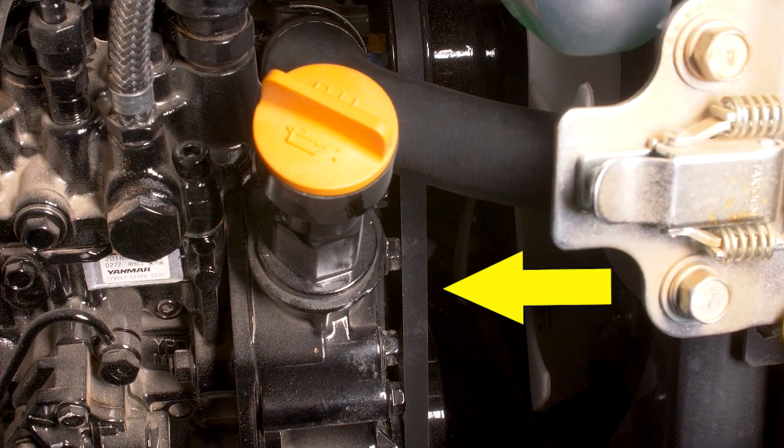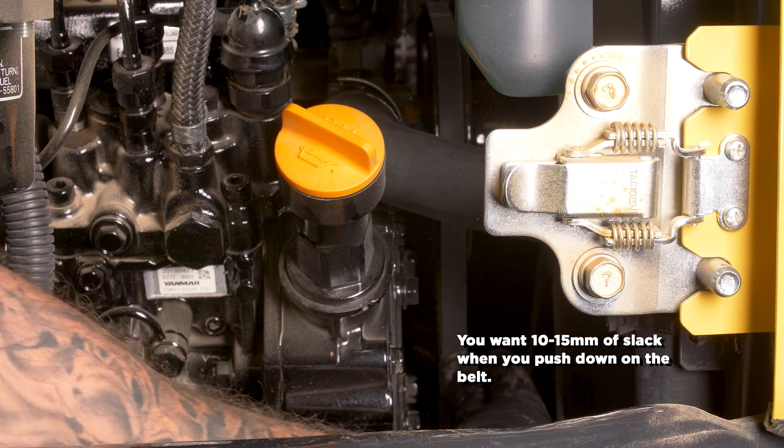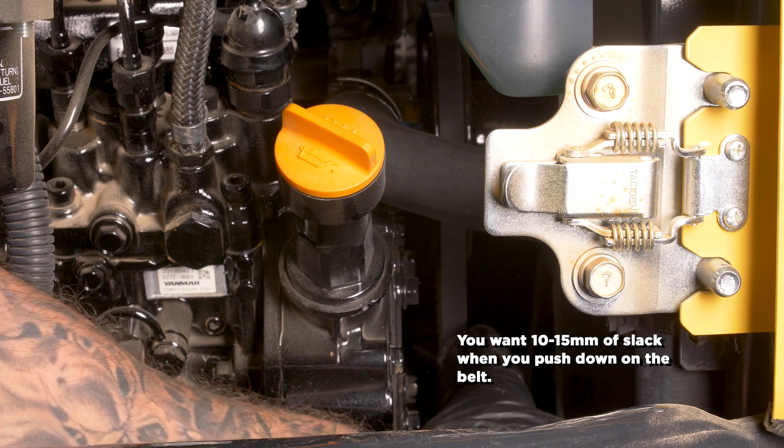Next thing we're going to check is our fan belt. Go ahead and push on the fan belt — make sure it's not too tight, make sure it's not too loose — and we're good to go.